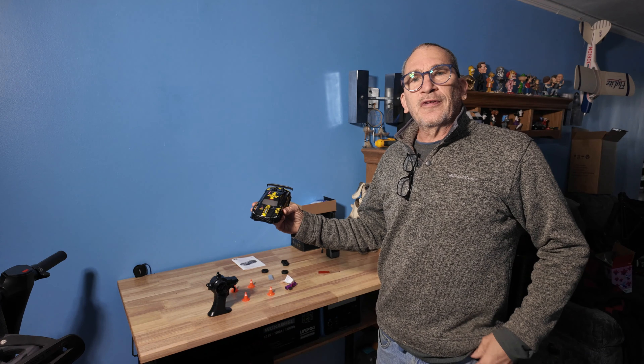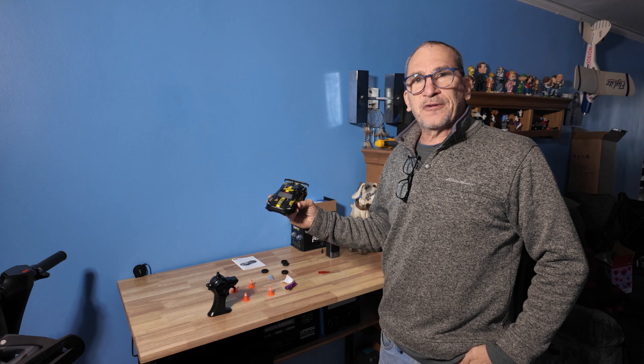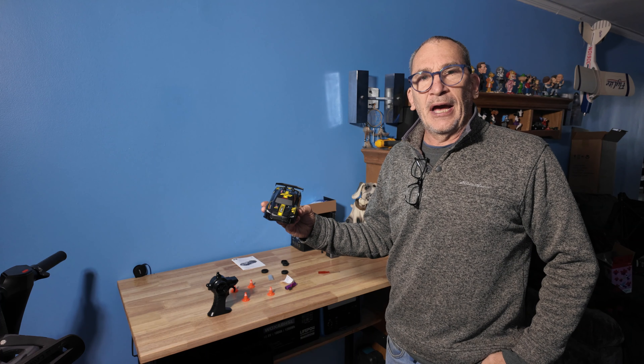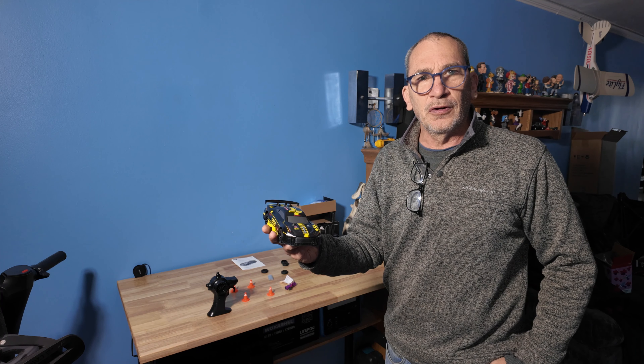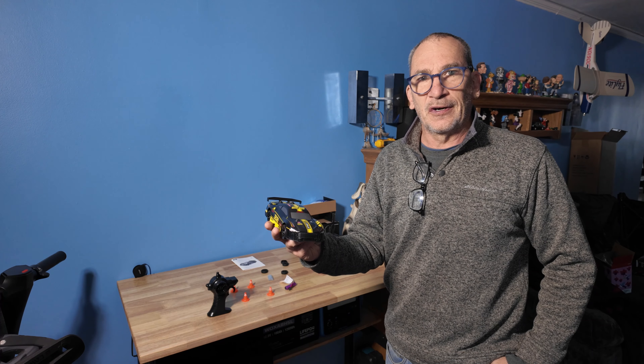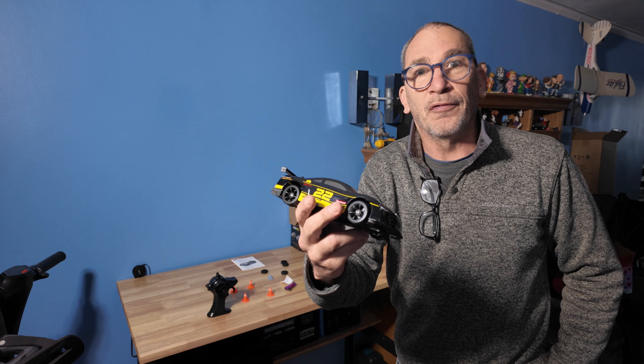The RC drift and race car — obstacle course you can set up, extra battery, many hours of fun. I hope you enjoy your product if this is something you're looking for in RC cars. Enjoy your product if this is right for you.